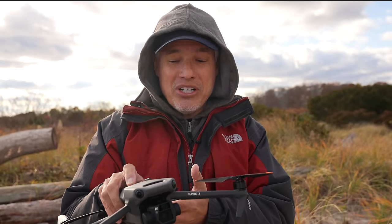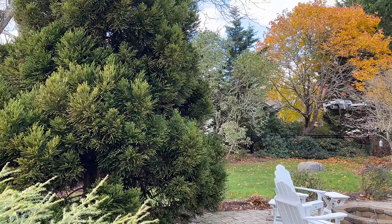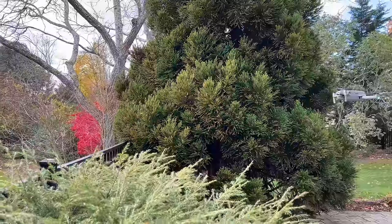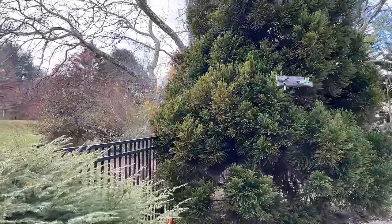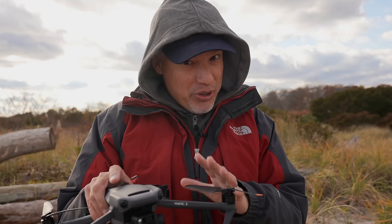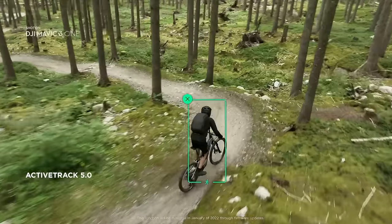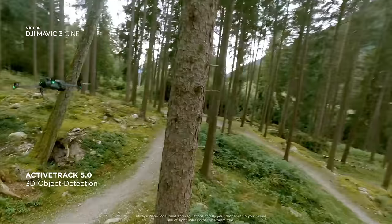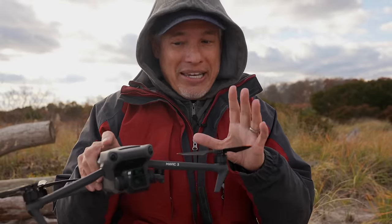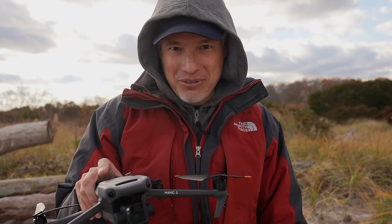DJI even says they will not replace it under warranty if you crash into things going sideways. Why advertise 360 avoidance if you're not going to provide it? Obstacle avoidance will still fly you sideways into a tree, but it will also stop abruptly if you try to fly over a fence even with a solid one-foot clearance. Complaint number four: a bunch of features aren't ready. They wanted to ship it for Christmas even though it wasn't finished. It doesn't have ActiveTrack 5.0 yet, even though they advertise it — subscribe and we'll test it in a month or two when it's actually ready.